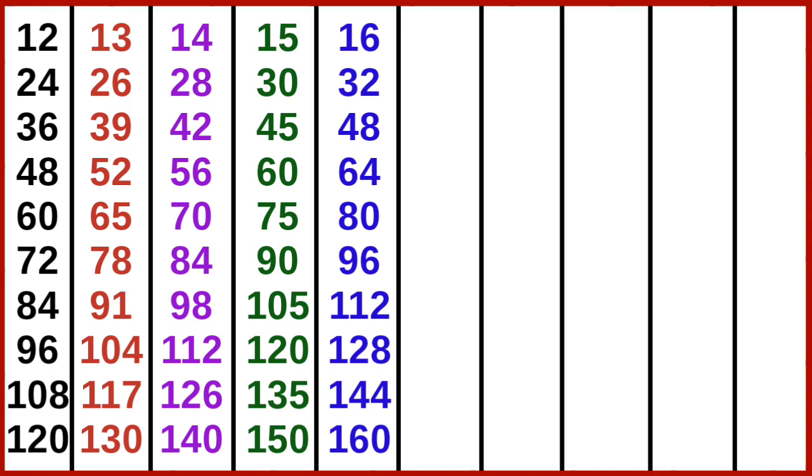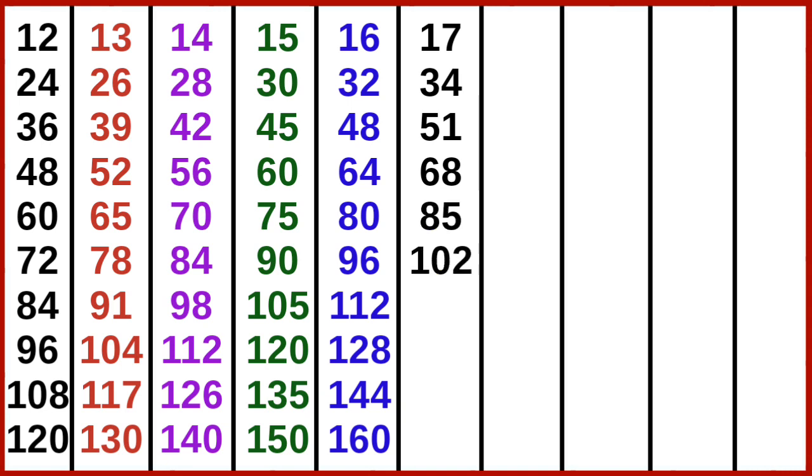16 10s are 160. 17 1s are 17, 17 2s are 34, 17 3s are 51, 17 4s are 68, 17 5s are 85, 17 6s are 102, 17 7s are 119, 17 8s are 136, 17 9s are 153.